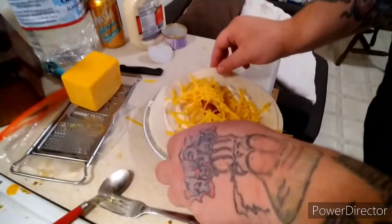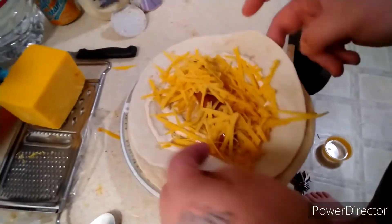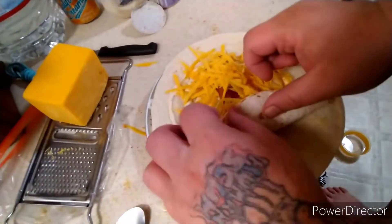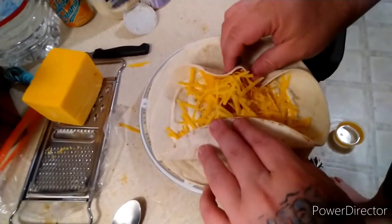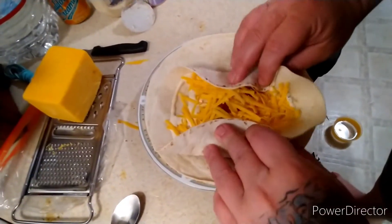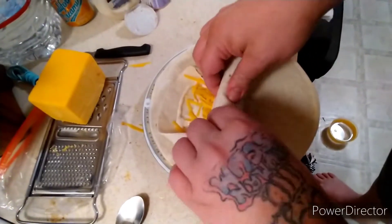Now what you want to do is take the tortilla and fold one side like this, then fold the other side. Hold it up and kind of hold the sausage so you get a nice tight roll.